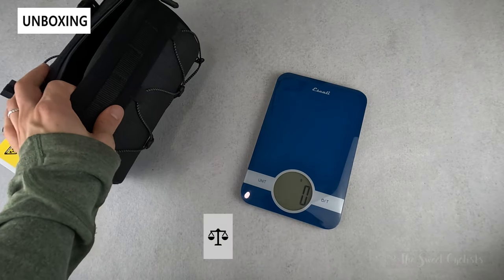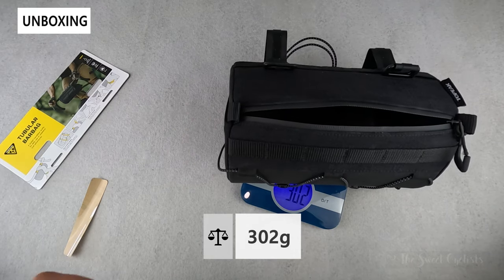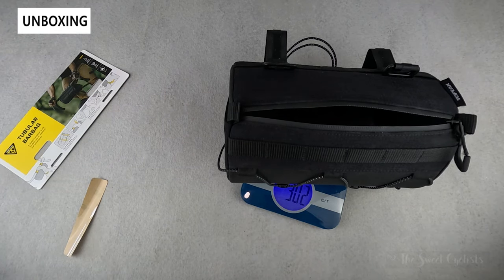Now let's take a look at the weight of the bag. The bag with the divider inside is about 302 grams.